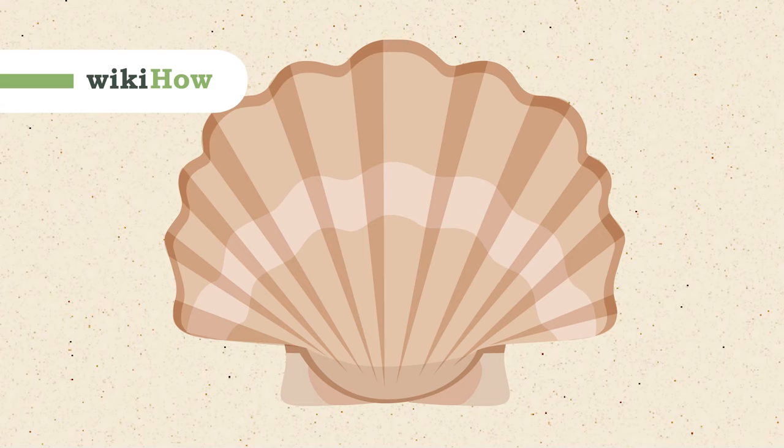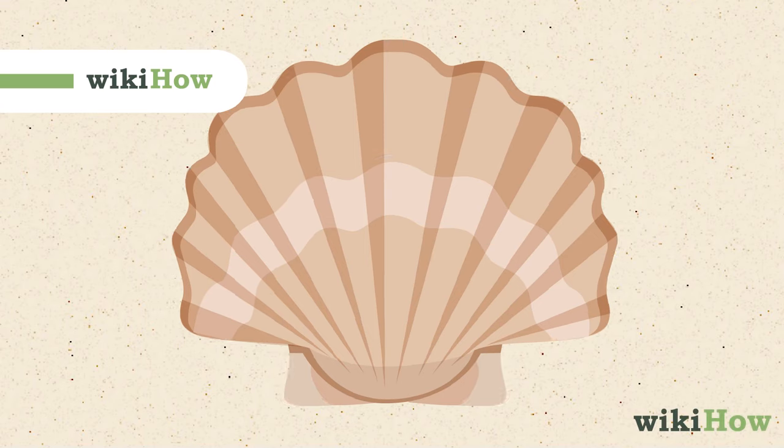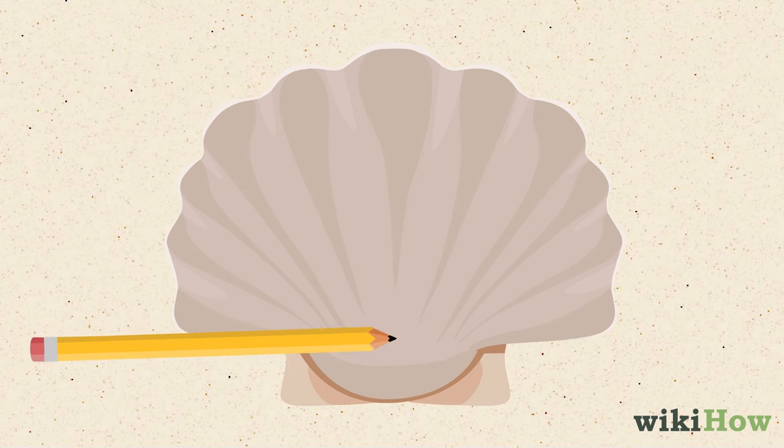To make a hole in a seashell without using a drill, first use a pencil to mark the inside or concave part of the shell where you want the hole to be.